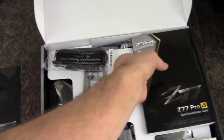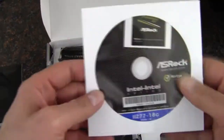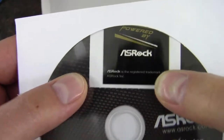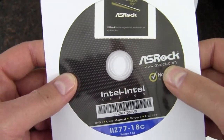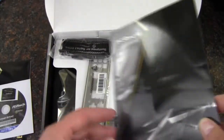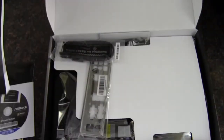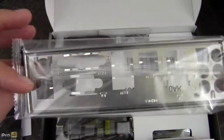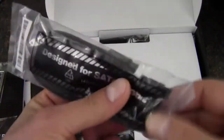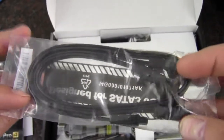First of all, we have a software setup guide, then we have the installation manual, and there is a driver disc inside with a case badge powered by ASRock. Just double-check online to make sure you've got the newest drivers — Z77 is not the newest chipset anymore, and depending on when this board was manufactured, there could be some pretty good driver updates available. Then we have a multi-lingual manual, a standard rear I/O shield, and some SATA 3 6-gigabit-per-second connectors — one is a right angle, the other is a straight end.